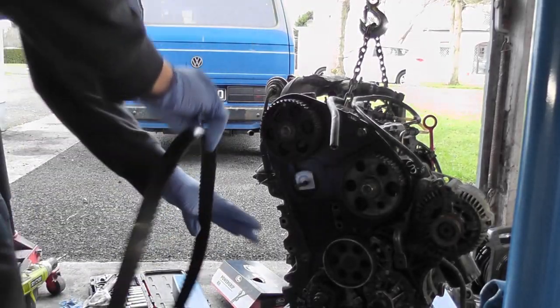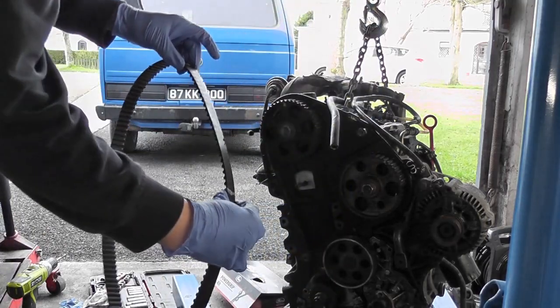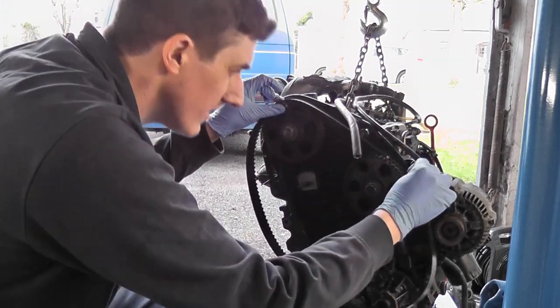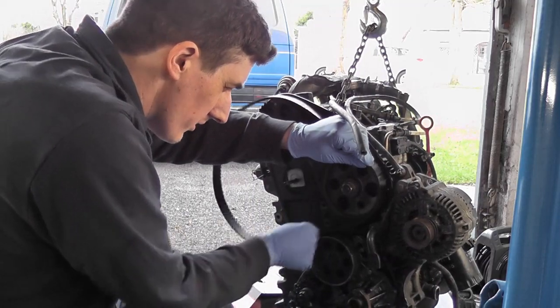Let's get this belt put back on. The two marks that are closest to each other are the ones that are going to go at the top of the engine. So one goes here, one goes here — loop the belt around the iron pulley.